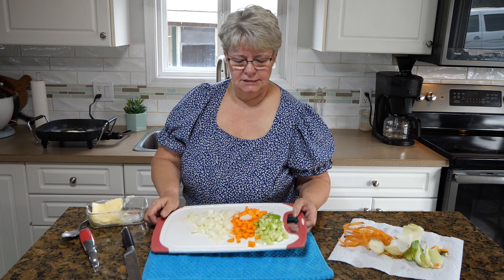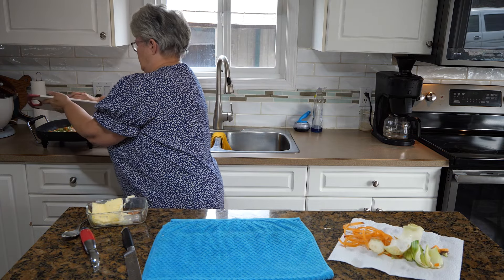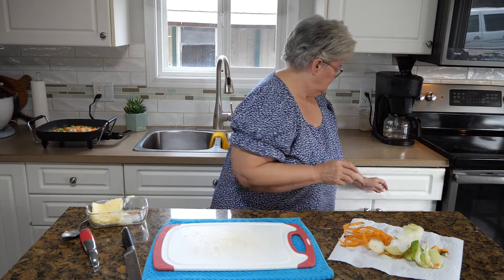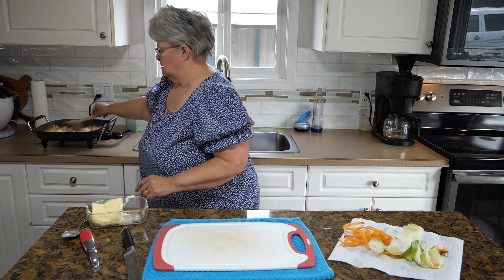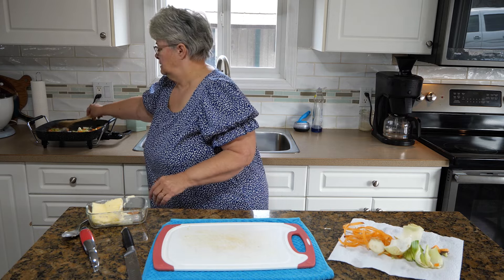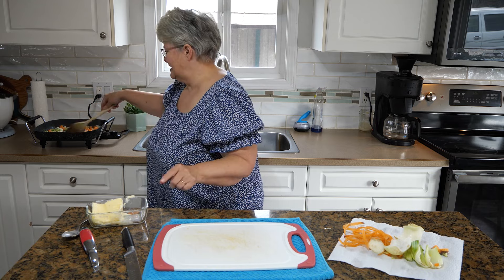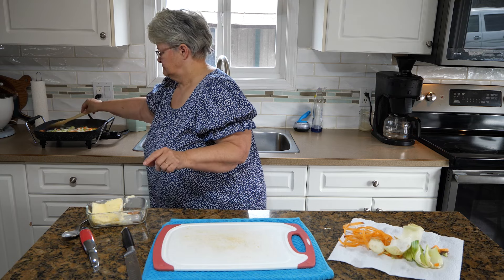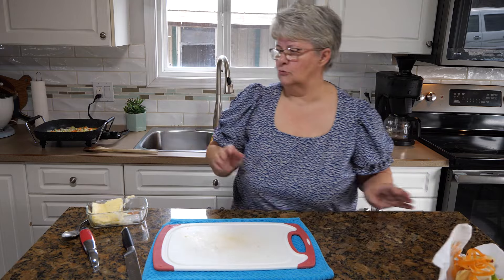I'm going to dump the vegetables right into that pan and get them going. I'm going to grab a wooden spoon and give this a stir. We want to soften these down — they are going to cook in the oven, which we have set to 375 degrees. We're going to let them soften.